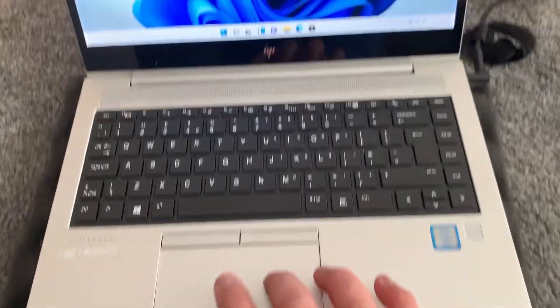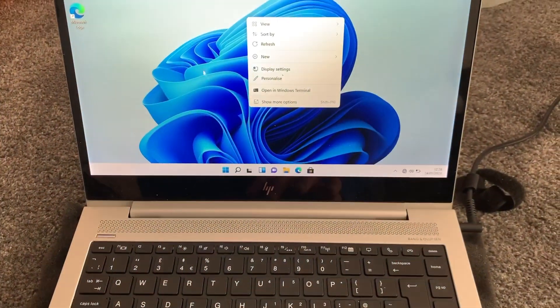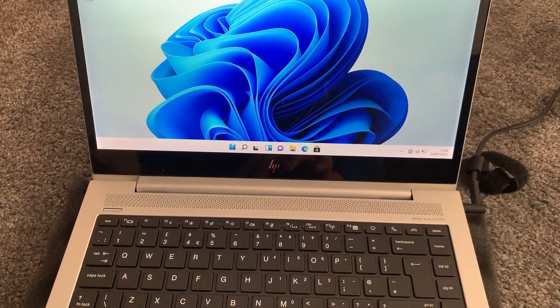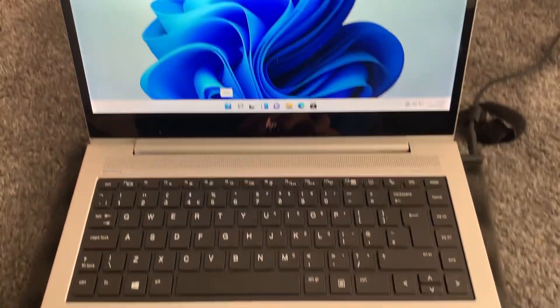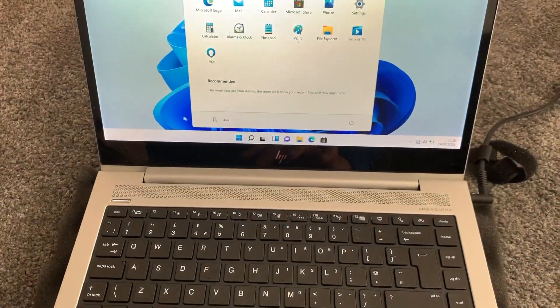It's time to test the touchpad — moment of truth. Yes! It's working correctly. Let me click on that — yep, all good.